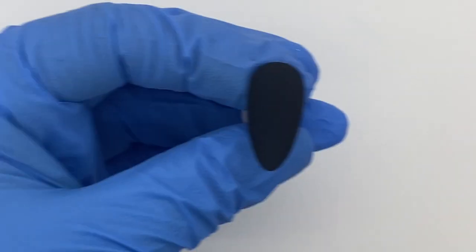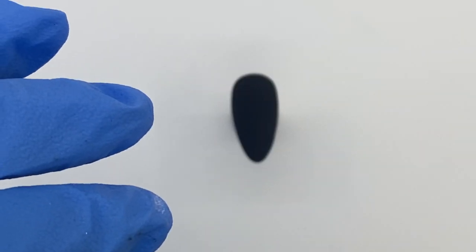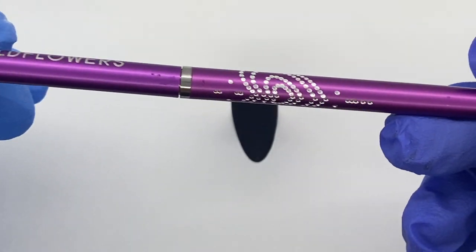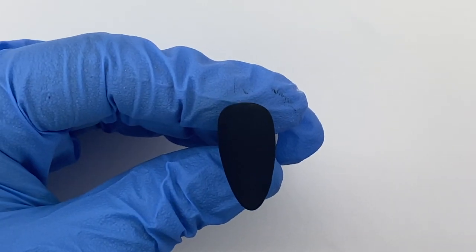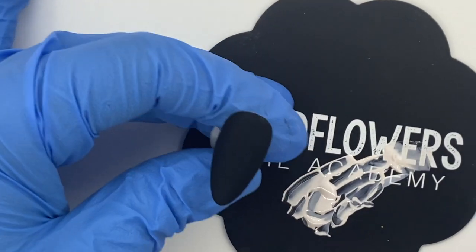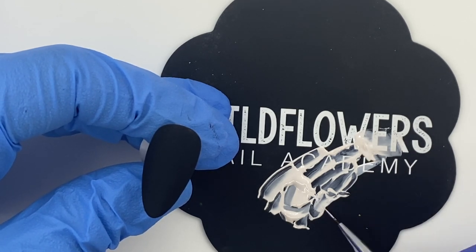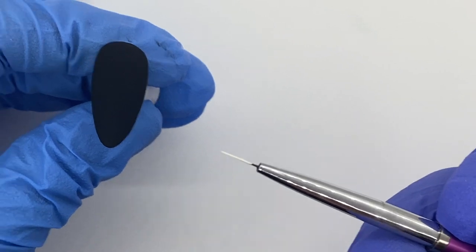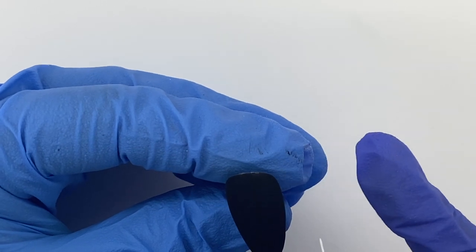Now we have our matte nail ready to go and we're going to grab our magenta brush to do the shape of our tree. This is super easy — you could look at a tree on our Pinterest board or just wing it freehand. I'm loading up my brush by dipping into our mixture and rolling the brush in it so we have a nice amount of gel to create the outline for the tree. We'll do two trees just like in the image.